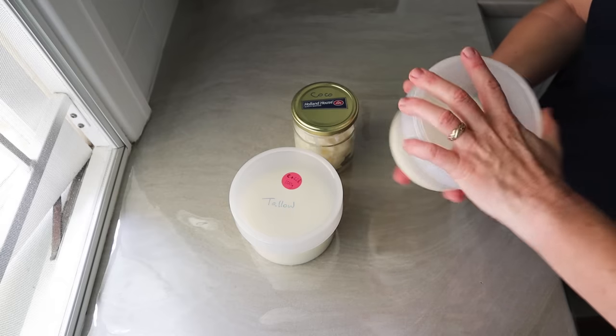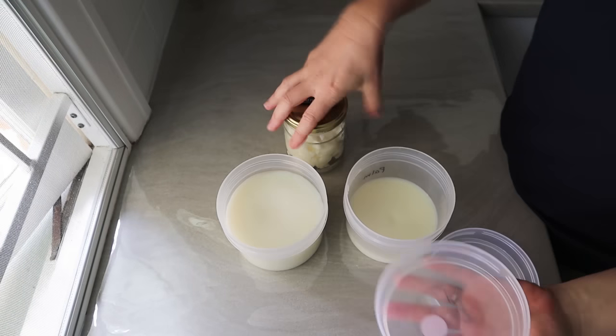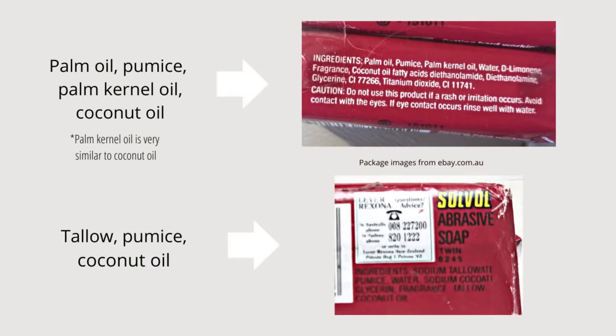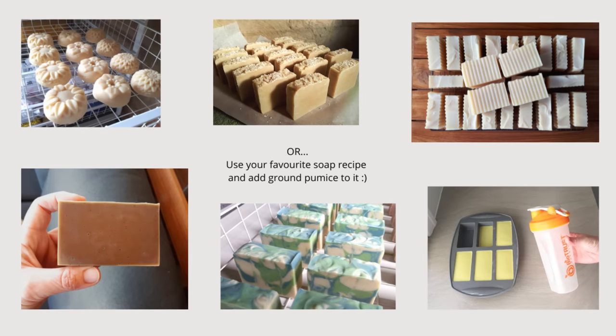These are the fats I use for this soap. I was trying to emulate Solvol, that classic iconic Australian soap, which uses beef tallow or palm oil and coconut oil. These are a couple of old labels I found online for Solvol soap. One uses palm oil, palm kernel oil and coconut oil. The other used sodium tallowate — that means tallow, probably beef tallow — and pumice and coconut oil. So for this recipe it's 80% tallow and 20% coconut oil. You can use tallow from beef or sheep, lard, or palm oil for that portion of the recipe. Or just use your favourite soap recipe and add some really finely ground pumice to it.